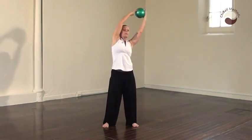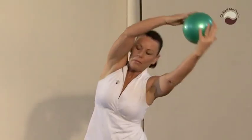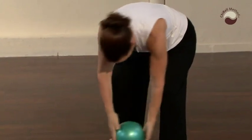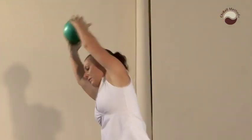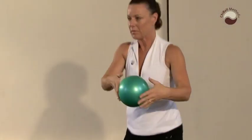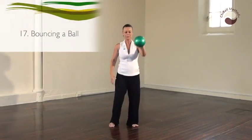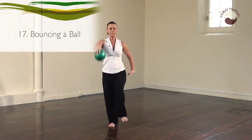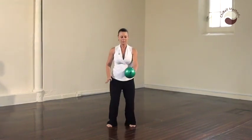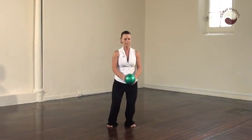Ensuring that the pelvic floor is lifting. Bouncing the ball. Raising the heel on the supporting leg. Inhaling to lift, exhaling to release down.